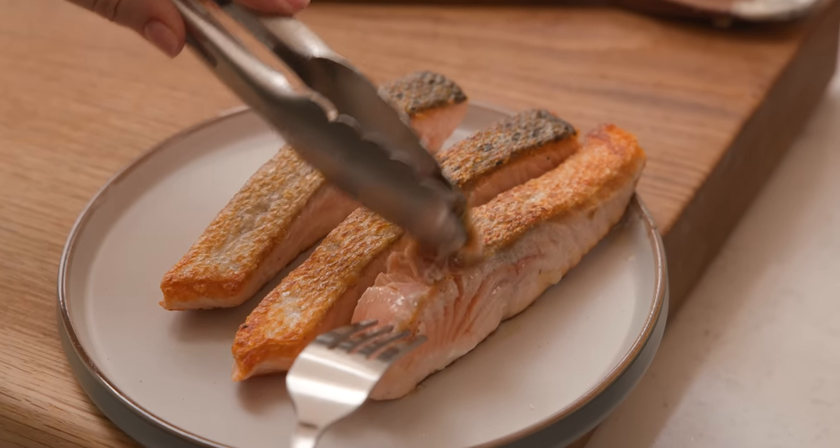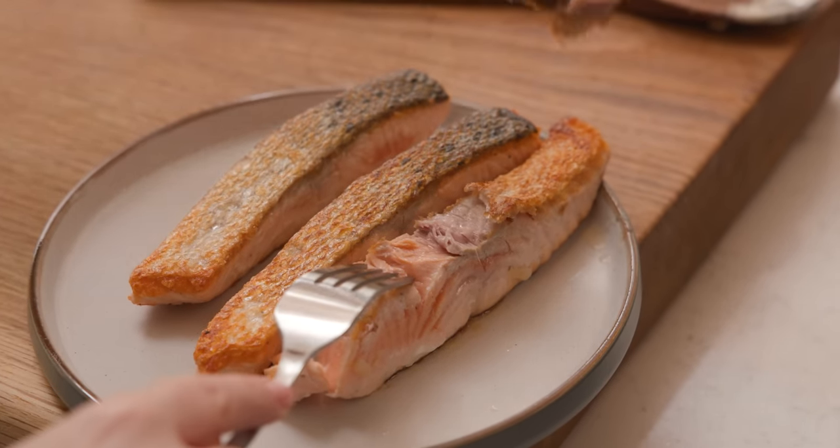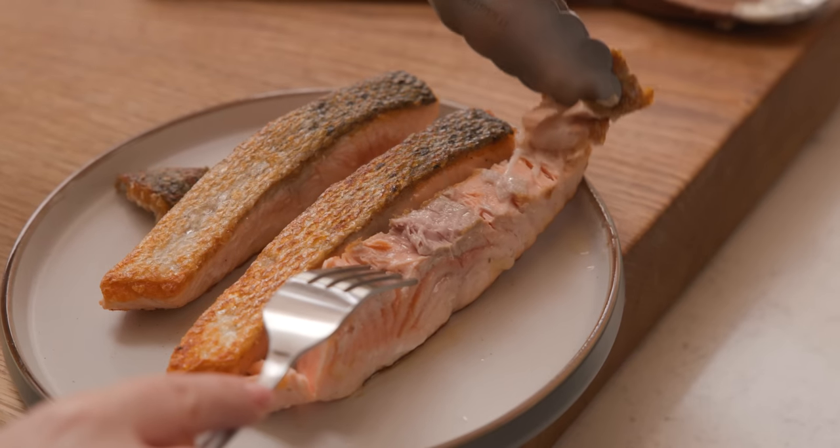Whilst that cream is heating through, we're going to remove the skin from the salmon and break the salmon into nice chunky pieces.